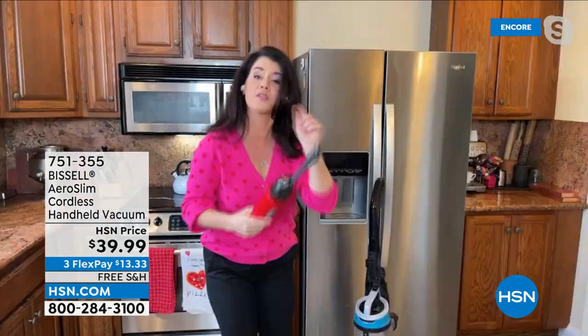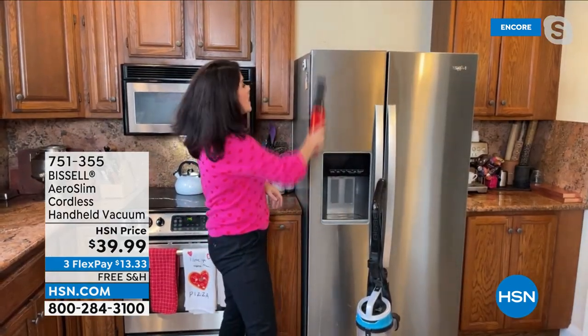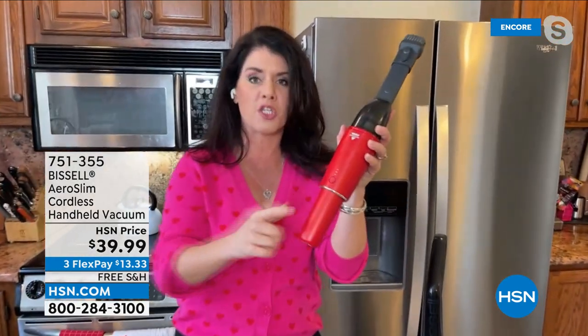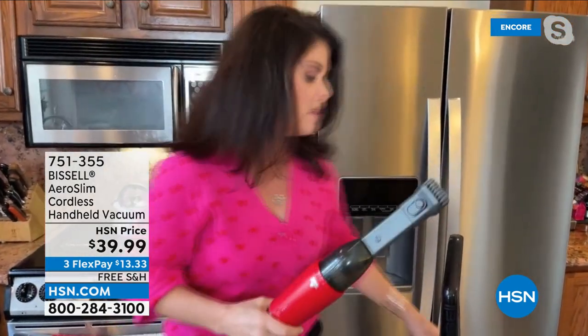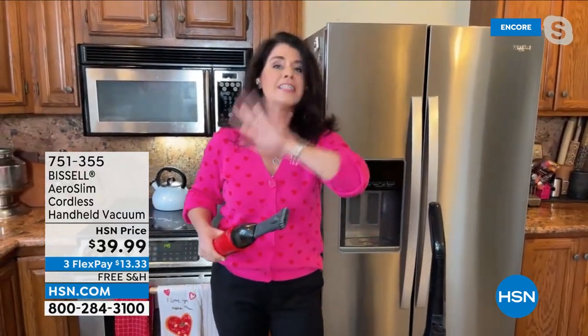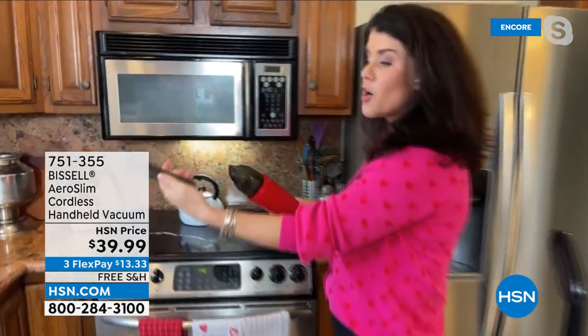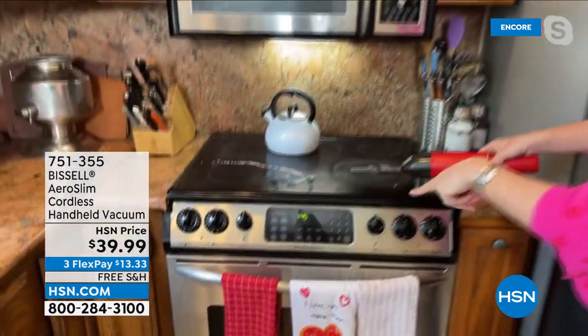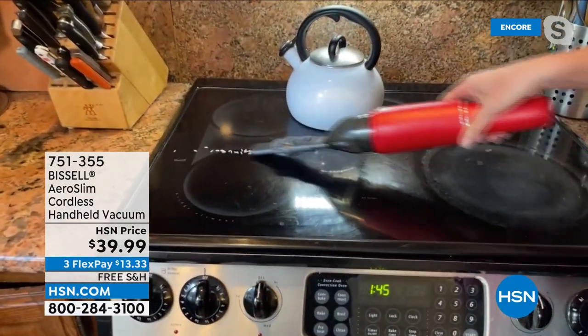My mother just placed her order because we just got these back in stock yesterday. It's one push — 12 minutes of max runtime. For most things, we don't need the big 17-pound vacuum. You get the crevice tool and dusting tool included. I like to keep mine right here because it's safe on any kind of surface.